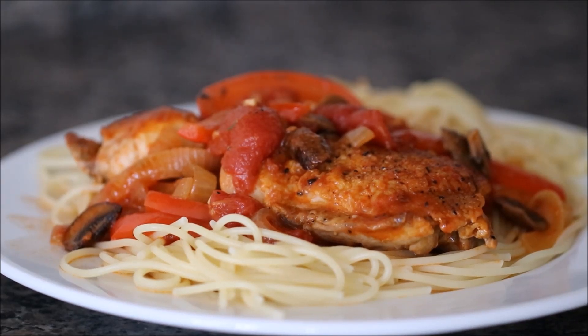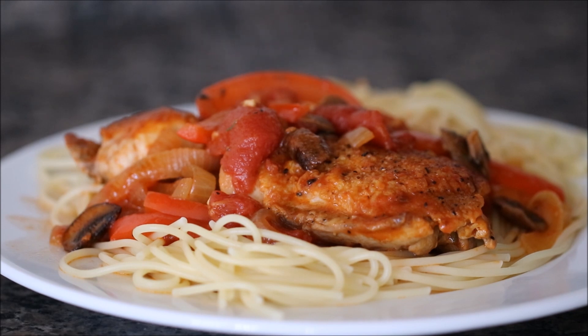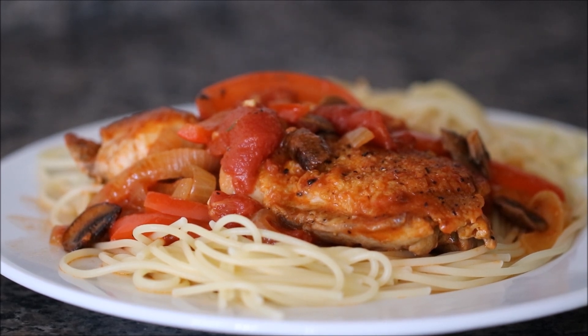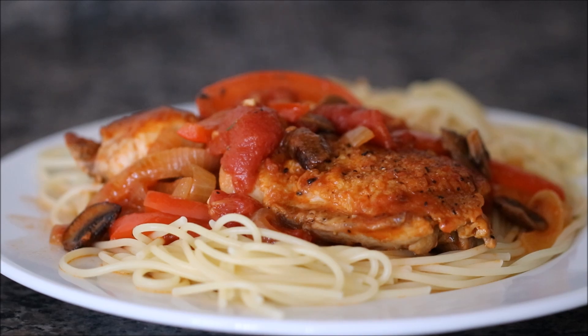Hi, I'm Eric with Simply Elegant Home Cooking. Today I'm going to show you my recipe for chicken cacciatore. This is a really delicious Italian-American recipe. It's elegant enough to serve to a crowd, but it's also easy enough to put together on a weekday meal. So stick around, let me show you how I do it.